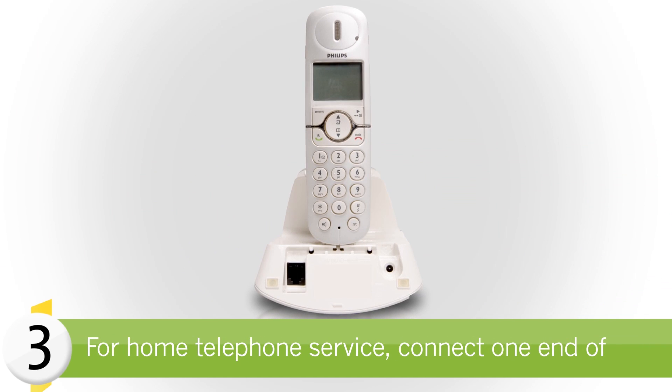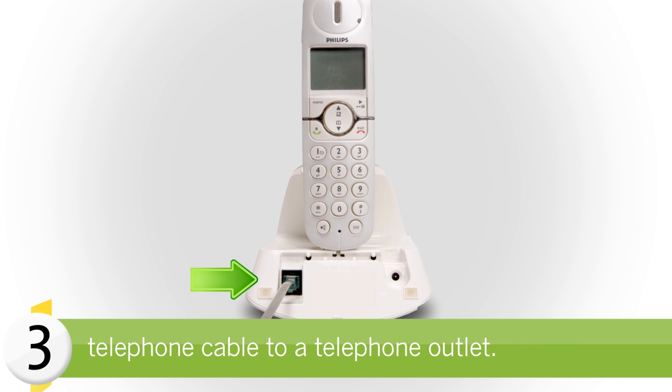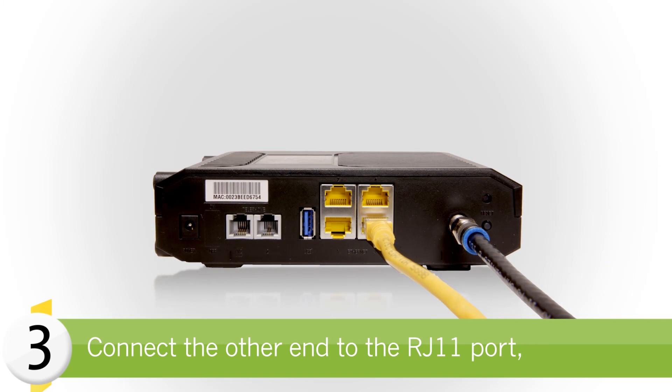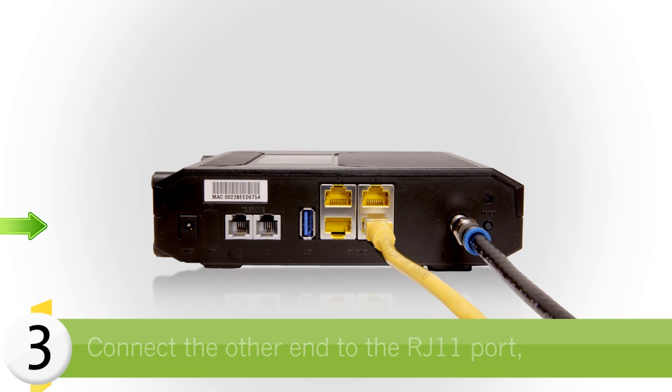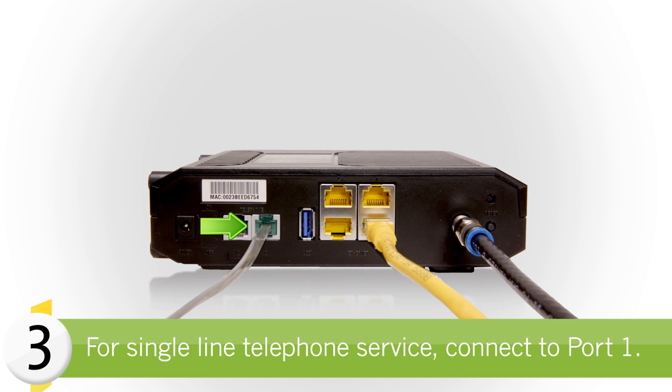If you have a home telephone service with StarHub, connect one end of the telephone cable to a telephone outlet in your home and the other end to the appropriate RJ11 telephone port on the back of the cable modem. For single line telephone service, connect to port 1.